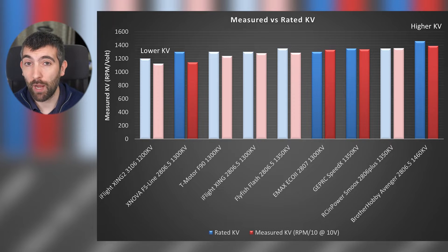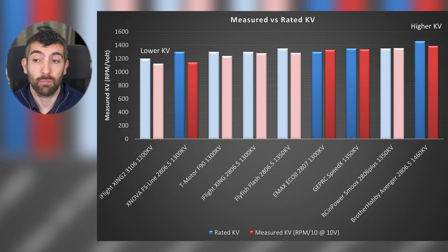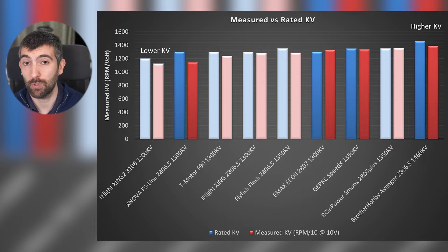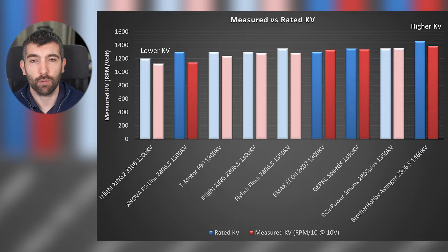The Brother Hobby Avenger 2806.5 1460 KV — you'd expect a lot of top end power, but it tests out quite a lot lower than 1460, more like 1390 KV, and not so far away from something like the GEPRC Speedix 1350 or the RC Empower Smooks. Looking at the Emax and the GEPRC, they both test out pretty similar to their rated KV, so you should be getting the kind of performance you expect from the KV written on the motor.